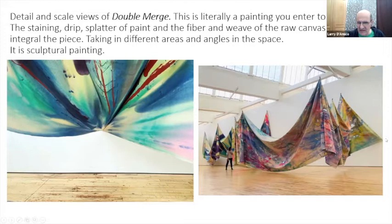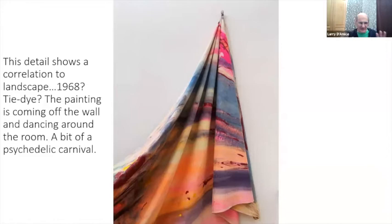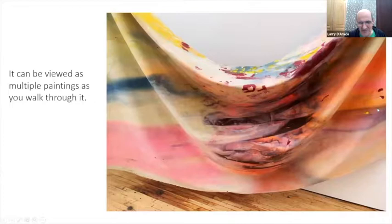This detail shows the correlation to landscape. This is 1968 — looking at these things, are they tie-dye? It's coming off the wall, it's dancing around the room. It's a bit of a psychedelic carnival happening — remember, 1968, you're inside this very bright colorful painting. Viewing it, you're going around the room seeing all these different angles; even on the same spot, move a few feet in a different direction and you get a totally different take on the painting.